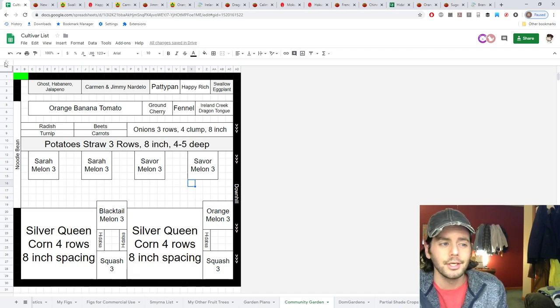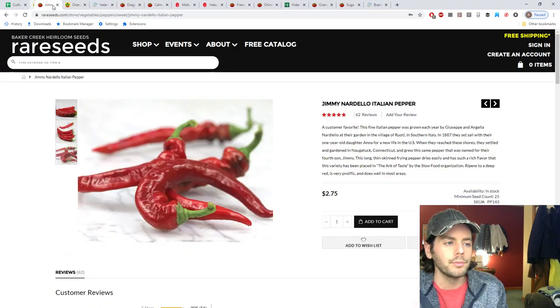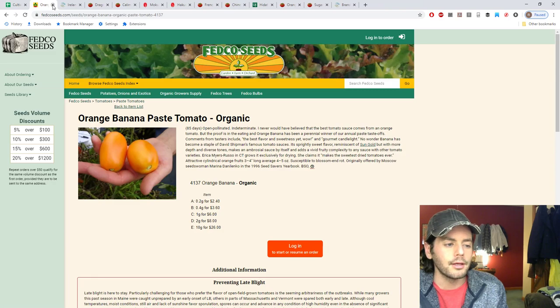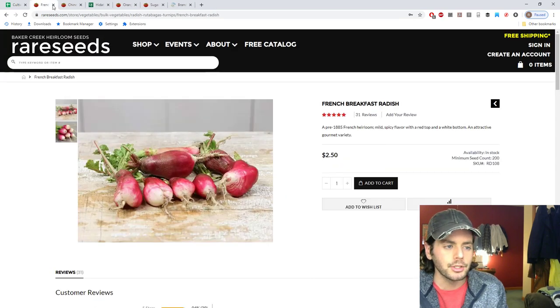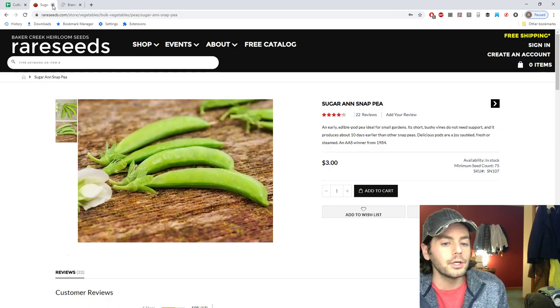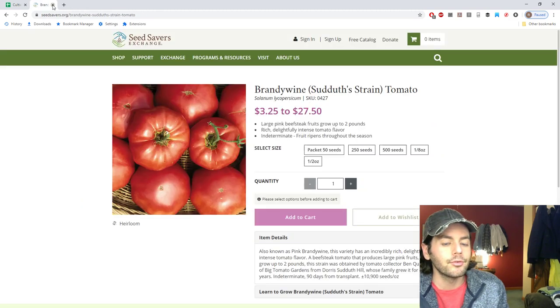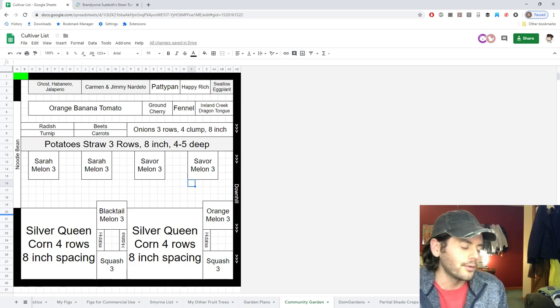To recap the key varieties: New Hanover ground cherry, Swallow eggplant, Happy Rich, Carmen pepper, Jimmy Nardello, orange banana tomato, Island Creek Annie, Dragon Tongue bean, Klima bean, Mokum carrot, Hakurai turnip, French breakfast radish, Chinese Red Noodle bean, Hidatsa Shield bean, Orange Glow watermelon, Sugar Ann snap pea, and of course the pink brandywine — probably my favorite summer vegetable. Thanks for watching, check us out on Instagram and Facebook — can't wait to show you guys the plots!